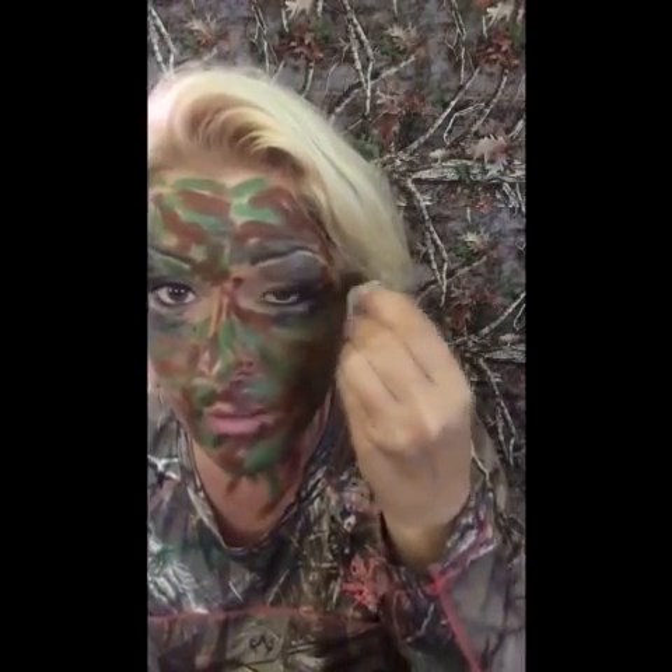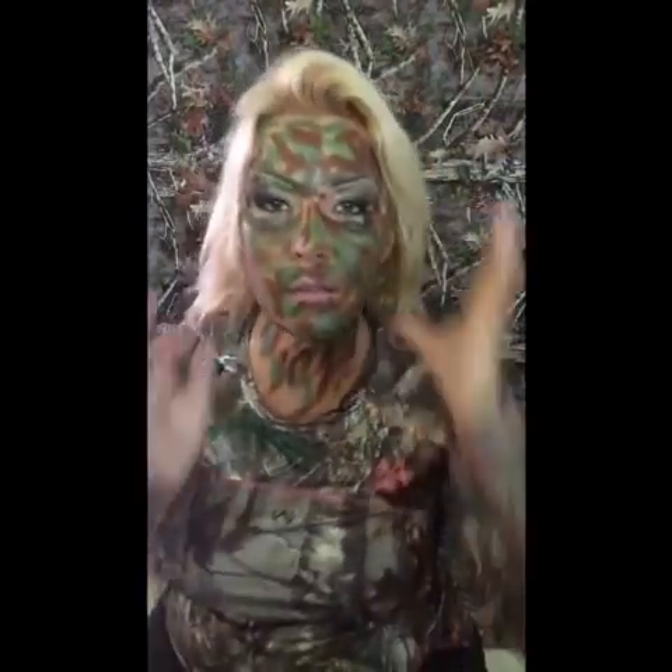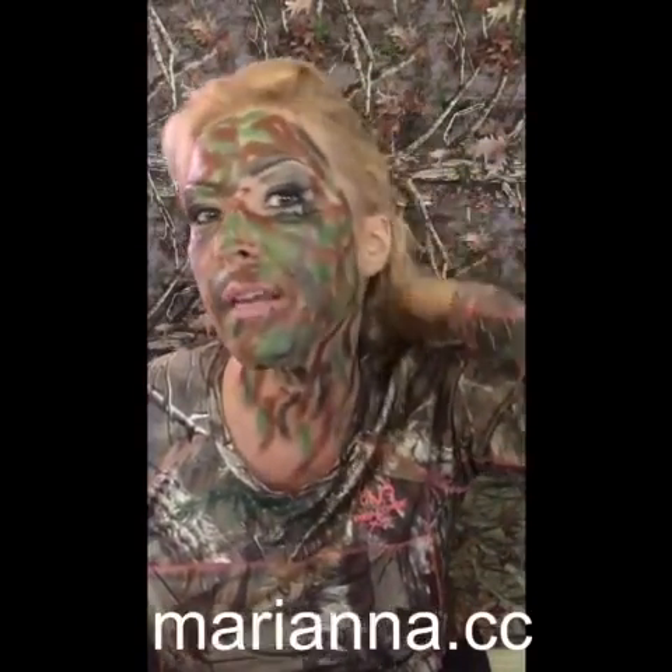I think that will probably work — here we go, let me get a hat. I also have this available on my website, so if you go to mariana.cc and go to my store you can purchase it. Don't just get one for yourself — get some for your buddies, because I have a five dollar flat rate shipping that covers up to three products.